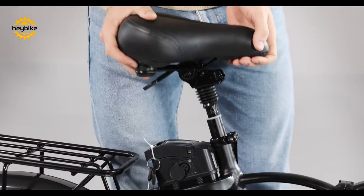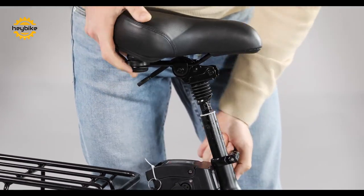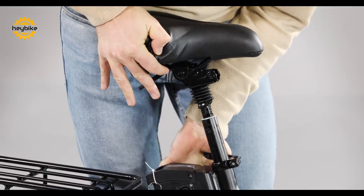Next, adjust the seat by pressing it into place. You can then change the seat post height to your desired location.